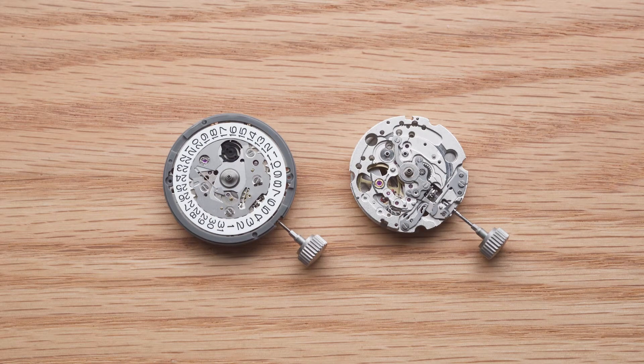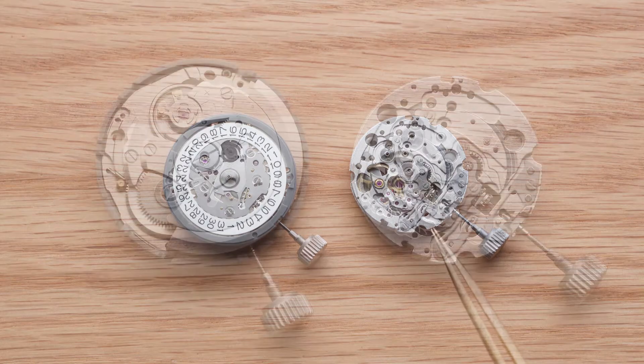These are two of the more commonly used Japanese movements in a mechanical watch today. This is the Seiko NH35 movement and this is the Miyota 8 series movement.